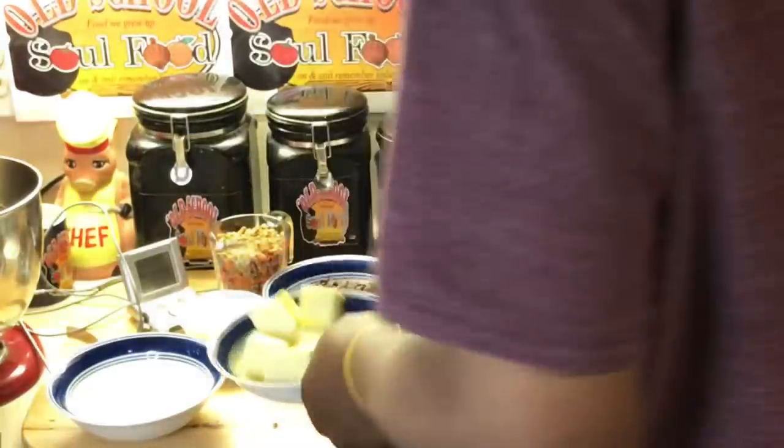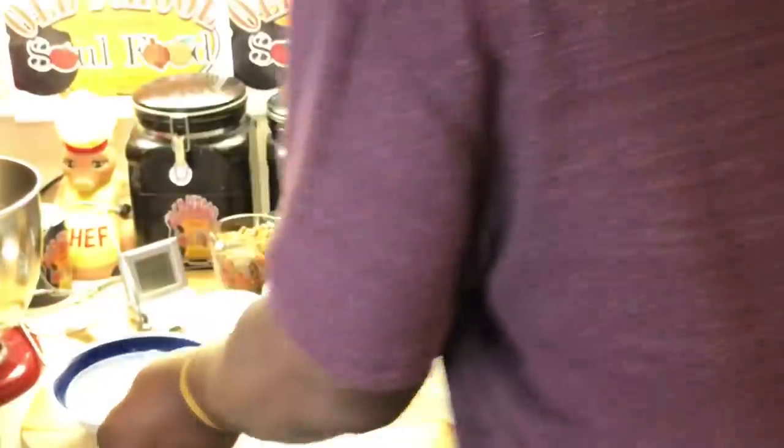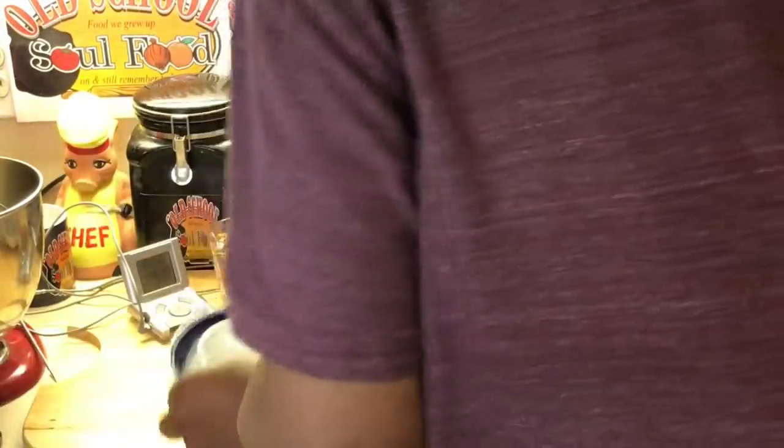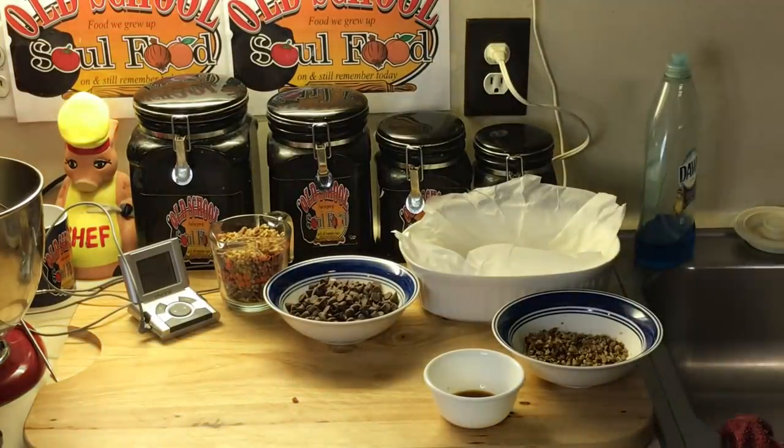Let me get my stove going here, heating up. I'm going to put my butter, my sugar, and a little water in here. We're going to make our toffee with this. Let me move y'all over here so you can see what I'm doing.